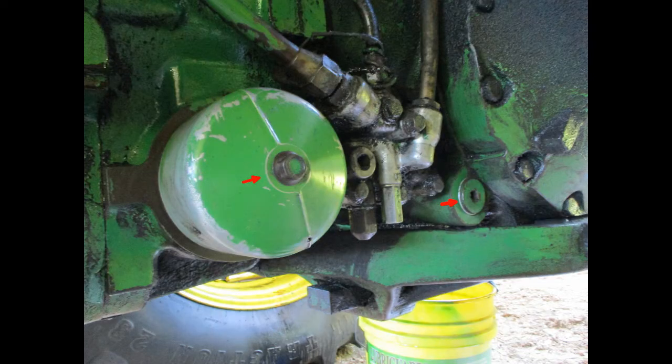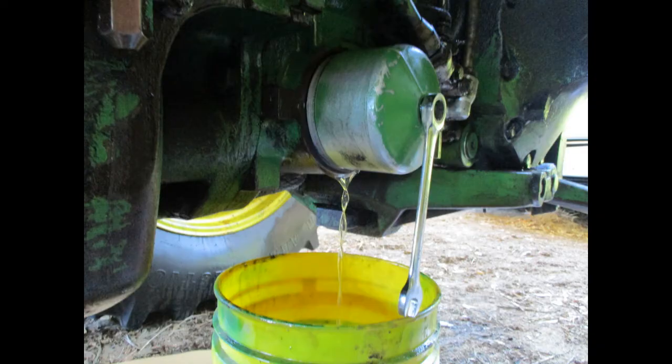On the left side of the tractor, you can see the cover for the hydraulic fluid filter and a plug to access the screen for the transmission. It's a good time to clean this screen as well. This shows the cover being removed and the hydraulic oil filter.